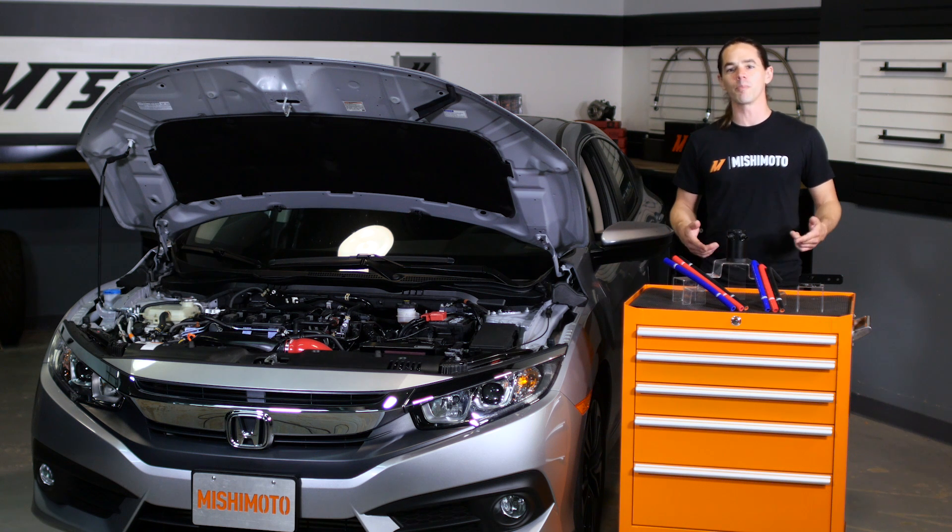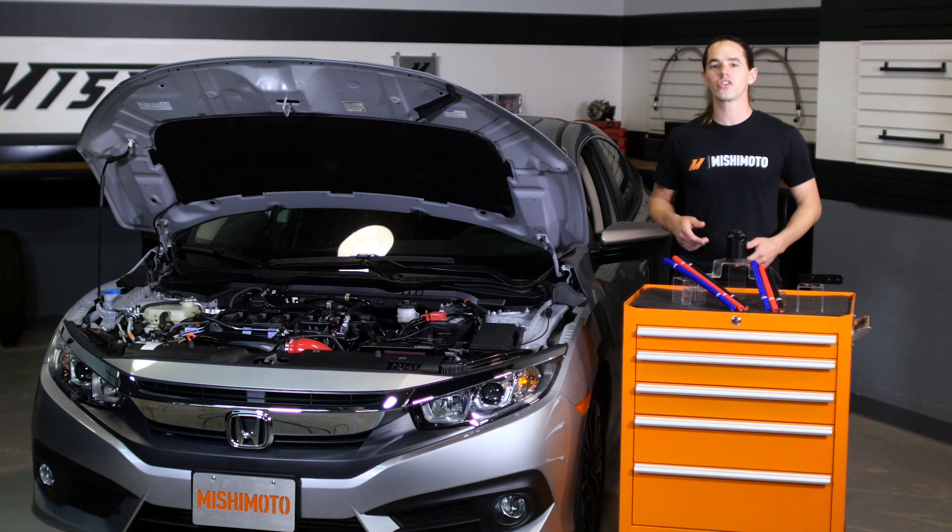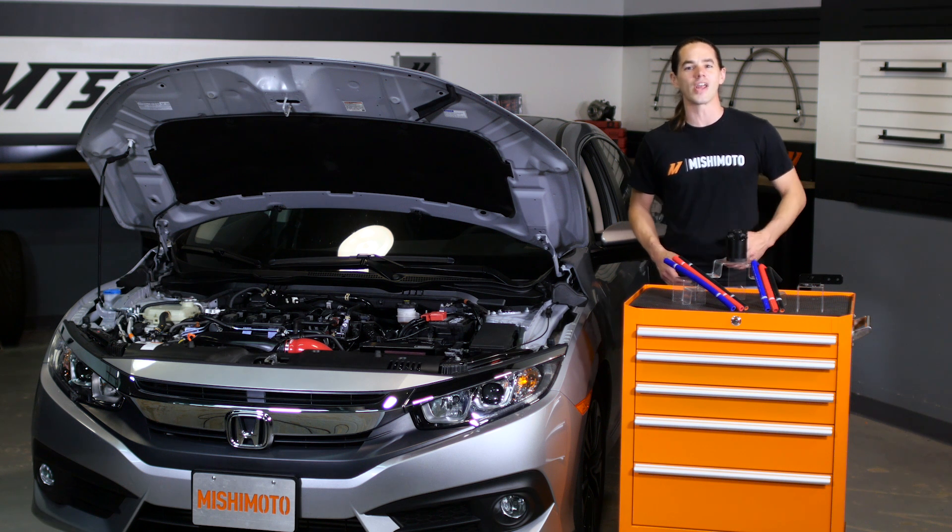Today we're going to install our baffled oil catch can in your 2016 plus Honda Civic Turbo. This install is a snap, let's get started.